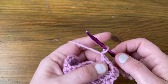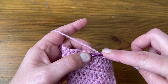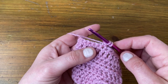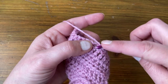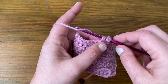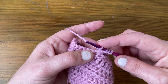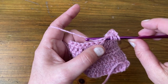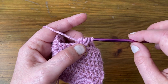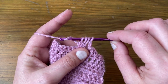Chain two — one, two — skip those two stitches, and now we make a three-stitch cluster. Yarn over, insert your hook, pull the yarn through — three loops on the hook. Yarn over, pull through two loops — two loops left. Yarn over, insert the hook, pull the yarn through — four loops on the hook. Yarn over, pull through two loops. Now start the third stitch: yarn over, insert the hook into the same space, pull the yarn through — five loops on the hook. Yarn over, pull through two loops — third stitch started.